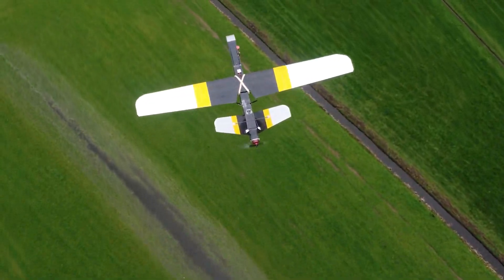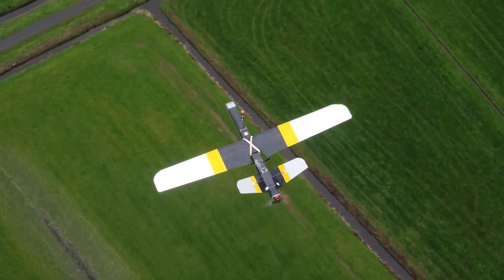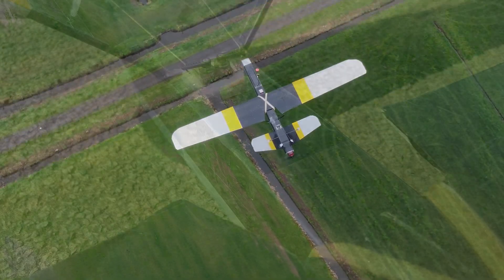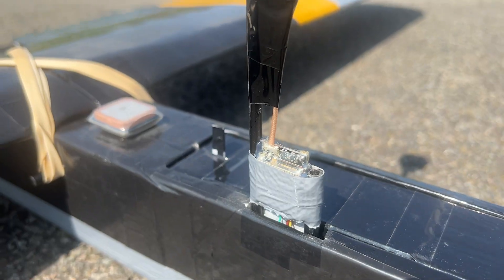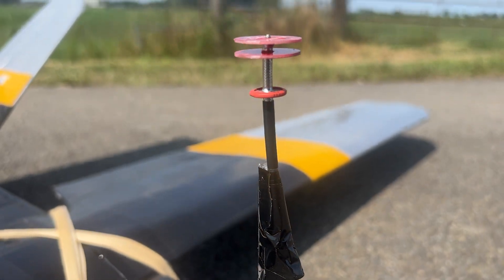To get the best aerodynamic advantages for the endurance flight, I internalized the long-range antennas of the receiver inside the fuselage and applied some changes to the video transmitter antenna to have that as smooth as possible too.